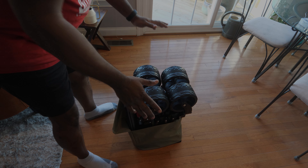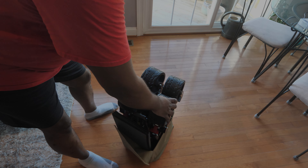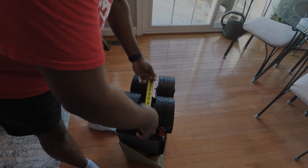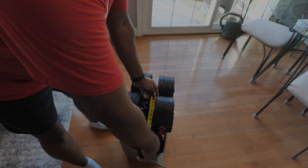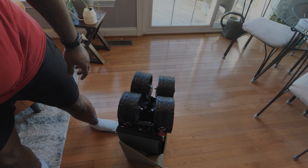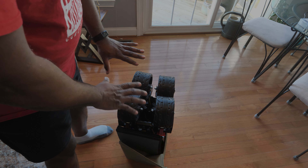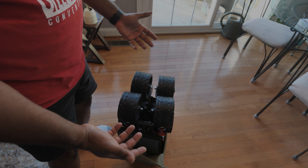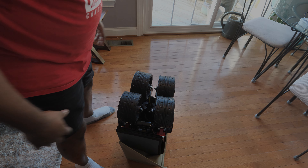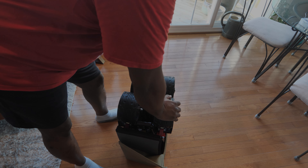One nice surprise is the wheels — they are very substantial, with a large diameter and very wide as well. Measuring them, the wheels are about six and a half inches in diameter and about three and a half inches wide. They look substantial enough for good travel over less-than-ideal surfaces. However, you never know when you take this to a beach — sand is its own difficulty, and it also depends on how heavily loaded it is. But overall, I like the look of the wheels.